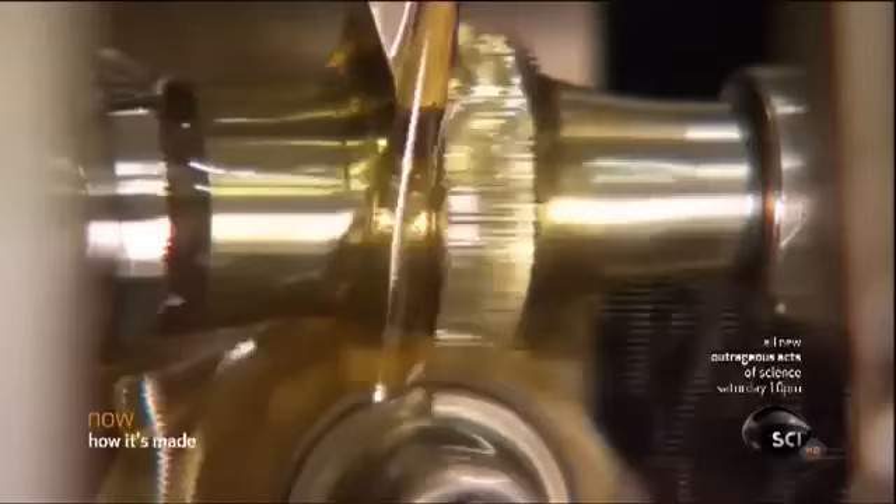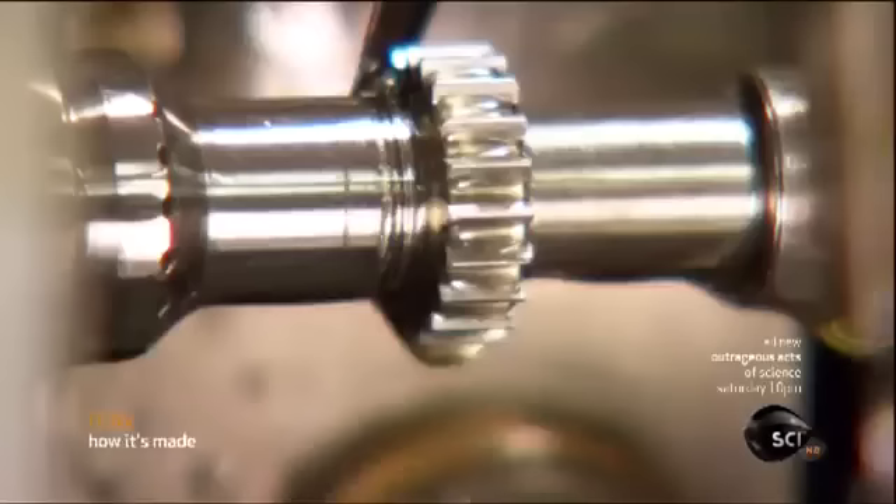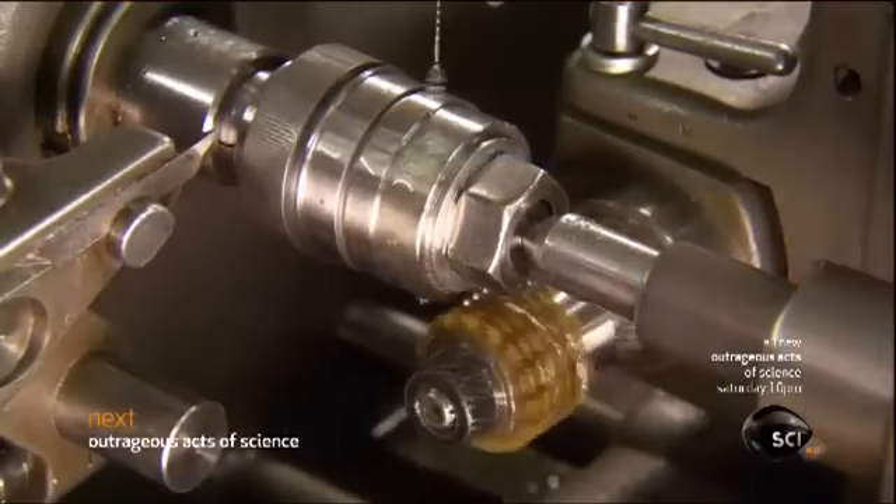Each of the small gears begins as a disc-shaped steel blank. A conventional 1950s-era gear cutting machine cuts teeth into it as a shower of oil washes away the shards of metal. The oil also cools and lubricates the tool so that it doesn't overheat or jam. After about 30 seconds of machining, the blank is a fully shaped gear. An even older machine, circa 1930, mills a larger blank into the central gear; however, because this gear is bigger, cutting the teeth into it takes much longer — about two minutes.